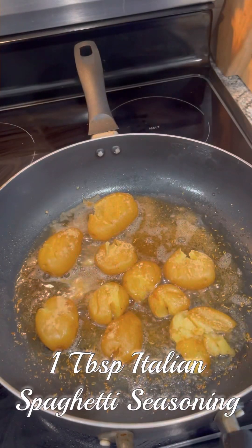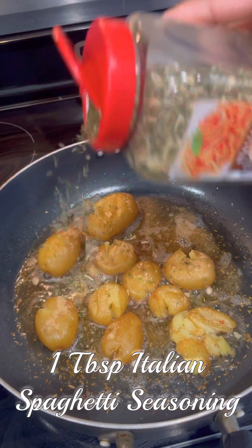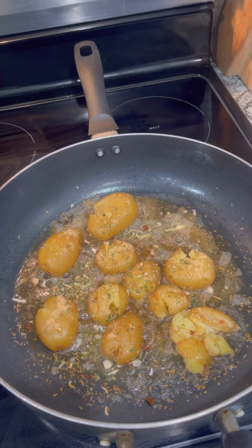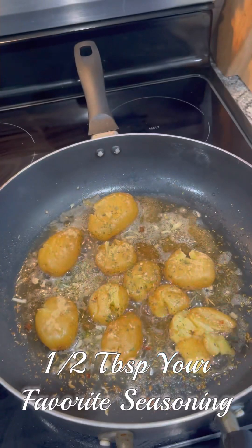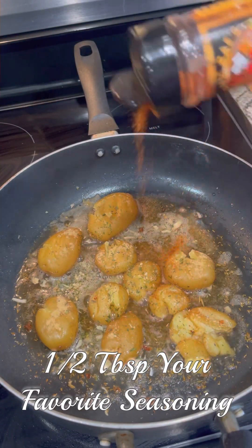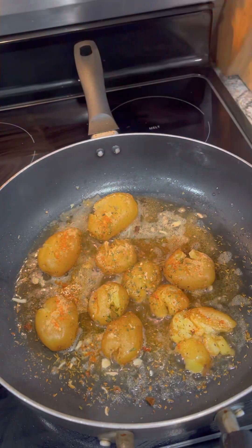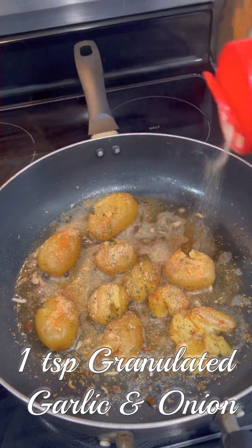We're going to add one tablespoon of Italian spaghetti seasoning — the only place I've ever found that is Sam's Club. If you don't have a Sam's Club membership, see if it's online; I'm sure it's there. Then we're going to add in half a tablespoon of your favorite seasoning — I'm using Bowl Raised Gourmet Seasoning.